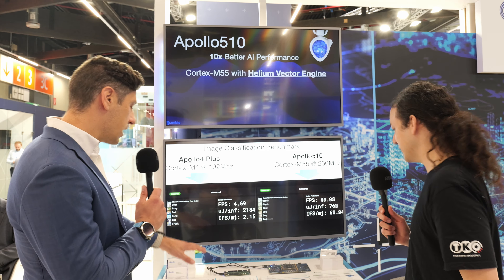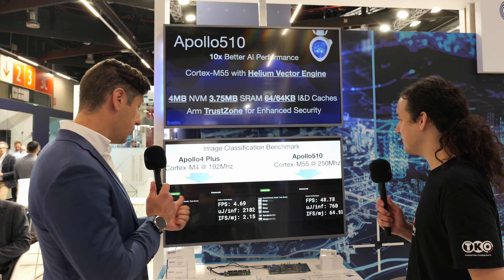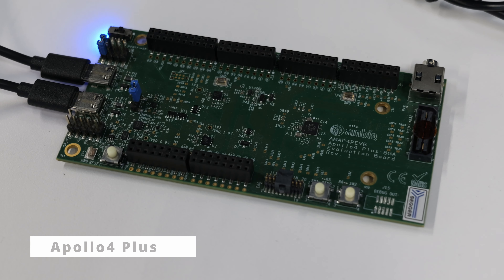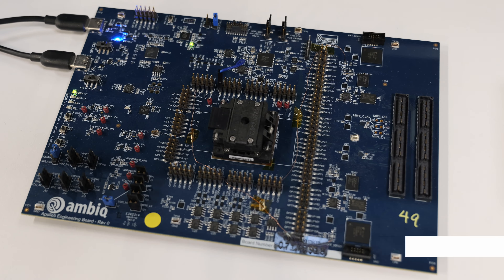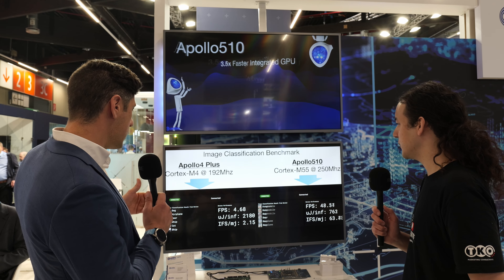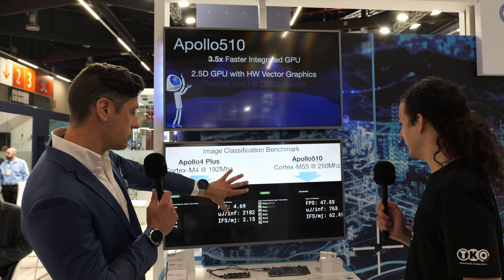So we have two different boards here. We've got one board showing our previous best-in-class Apollo 4 Plus microprocessor. We have on the right here the latest Apollo 510 microprocessor. Both of them are running the exact same program, doing image classification on board, and then we're showing the results up here.